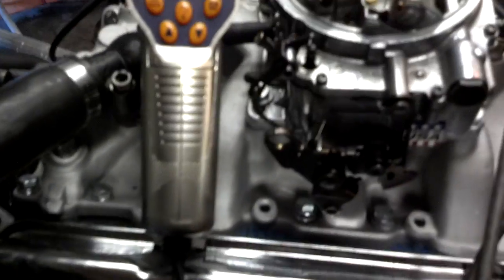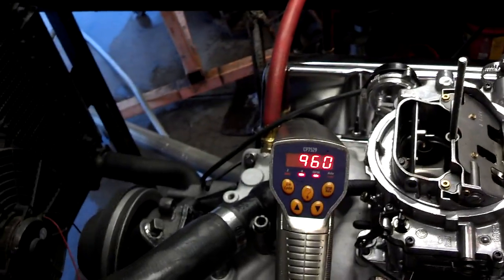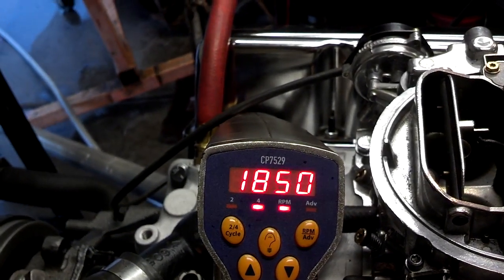We'll set this right here and put it on RPM. Give her a little juice — fire in the hole! We've got it running about 950 RPM, somewhere in there. It's running real nice. Now this engine is warmed up, so our oil pressure is sitting right around 50 pounds. Of course, when we rev it up, that increases. It's running real nice.